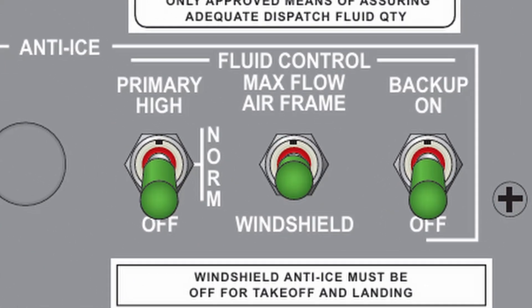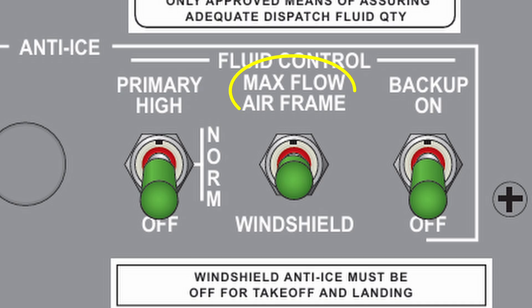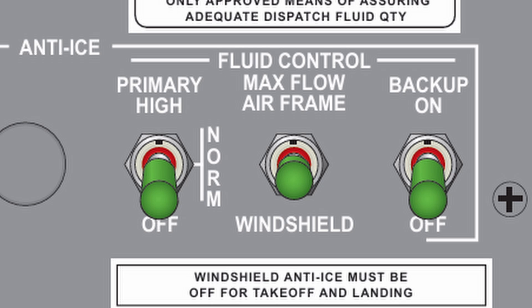First is the primary switch, which has three positions: off, normal, and high. When high isn't enough, or the pilot encounters heavy or severe icing, the spring-loaded max flow switch can be toggled to the up position. This immediately starts a second pump, running for 120 seconds to increase fluid output over the leading edge of the wings. After 120 seconds, the system automatically returns to either normal or high, depending on what was selected on the primary switch.